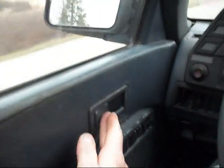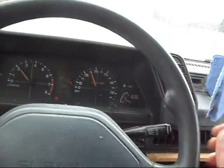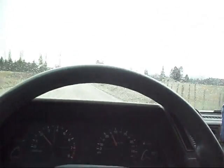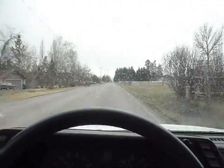The locks are manual, but they do lock electronically from outside with the key, and the locks do work. So everything works in the car. It's a real good car — it doesn't pull. Hands off the wheel — it goes really nice.